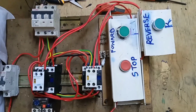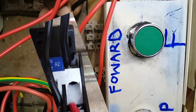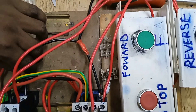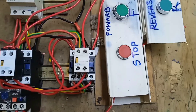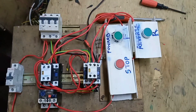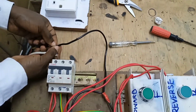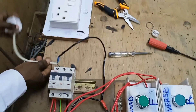Now we connect the neutral to A2 of the reverse contactor, and then connect it to A2 of the forward contactor as well. This is where the neutral from the power supply should be connected. We connect an adapter to A1 and the neutral of the adapter to the neutral from A2 of the contactors, then connect to power.